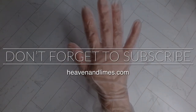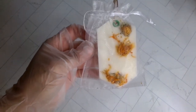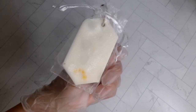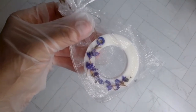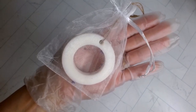Hey everyone, welcome back to my channel. If you're new here, my name is Mariana with heavenandlimes.com. I make and sell homemade candles. Today we're going to be making these beautiful wax sachets that I give away to my customers as a thank you for shopping on my website.